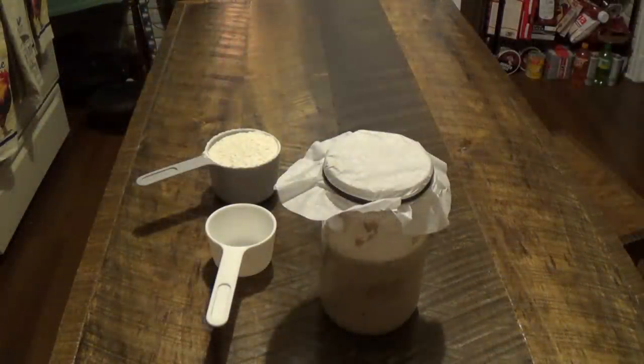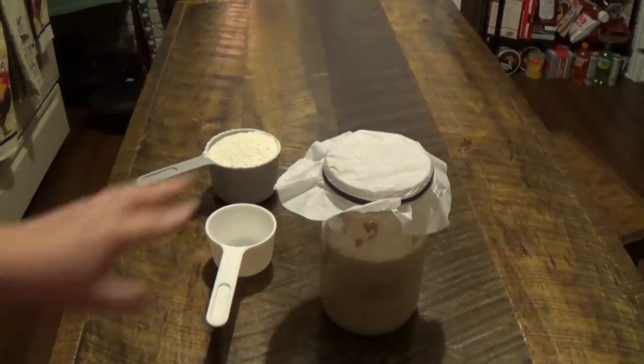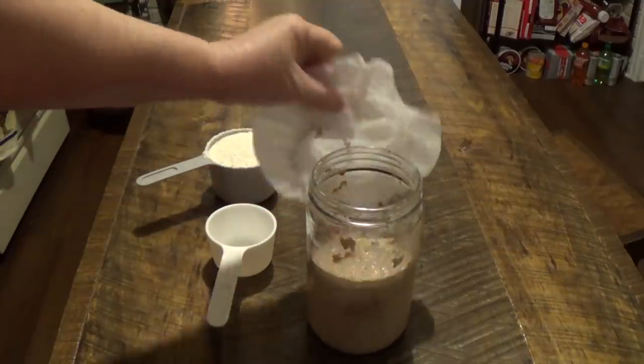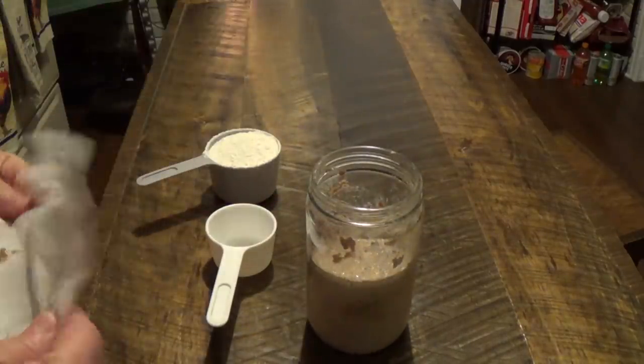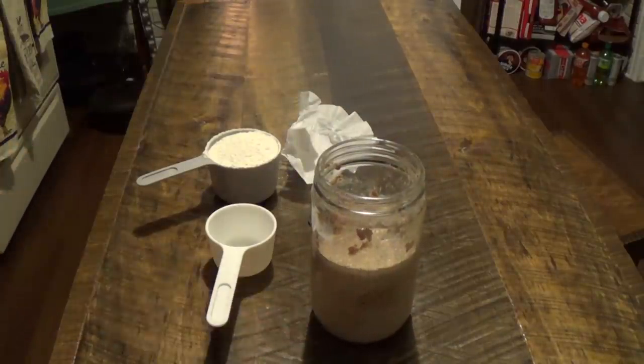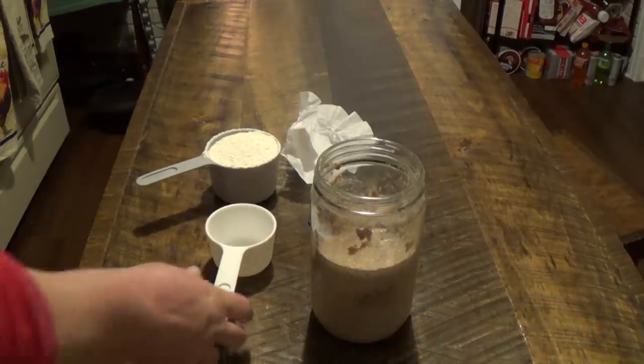This is day 3 of our sourdough starter. I skipped yesterday because we came in and looked at it and it wasn't doing anything — it was still way down. So I moved it and set it on top of a heat register, a different heat register. And Joe called me at work all excited saying the sourdough starter has doubled. So this is what it looks like.